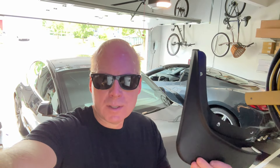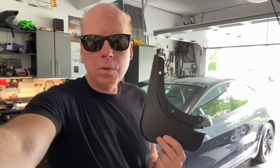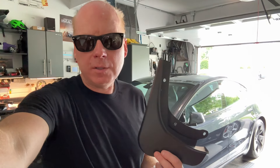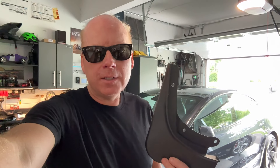Jeff Keen here. I'm continuing to protect my new Tesla Model 3 Highland refresh with these mudflaps. My friend Elliot from Best EV Mod just sent these out to me. Not only will the mudflaps improve the look of your new Tesla Model 3 Highland, they'll also protect rocks from getting kicked up by the wheel.